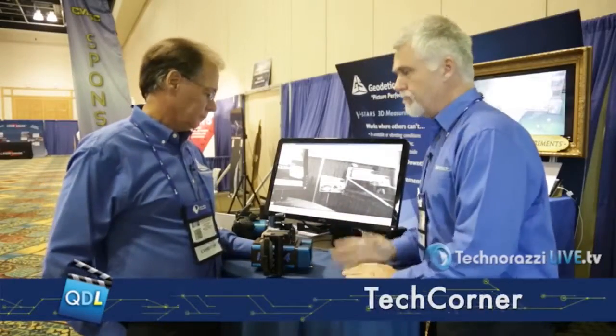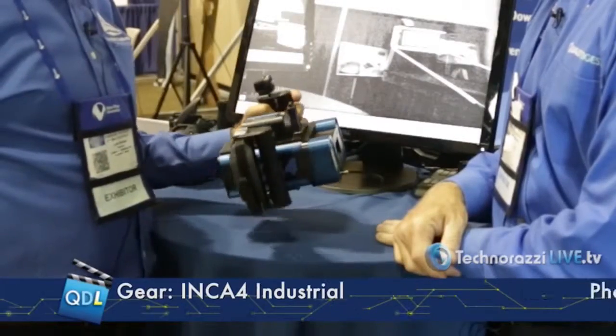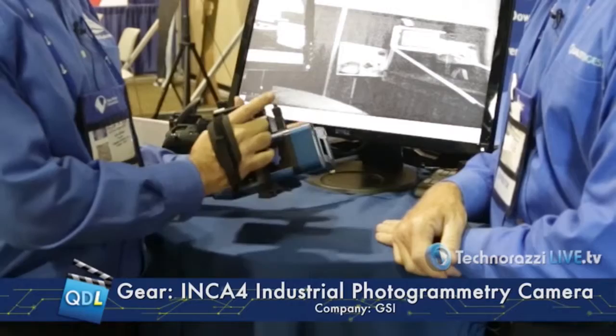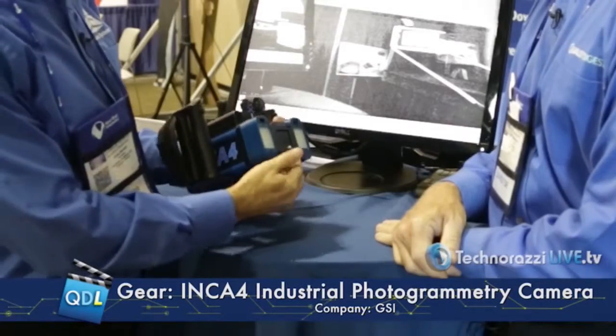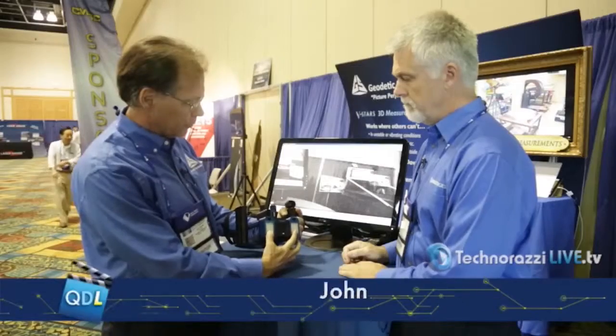Okay John, so a new product right? Yes, Dirk. For the first time we're showing our INCA4 industrial camera. INCA stands for industrial camera. This is a camera that's specially made for industrial photogrammetry, so it has a lot of special features specifically for that. First of course is the lens cap — it's automatic capping. We have built-in lens flash systems for flashing to illuminate the targets.